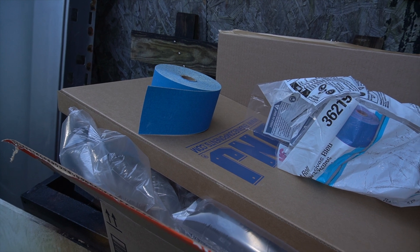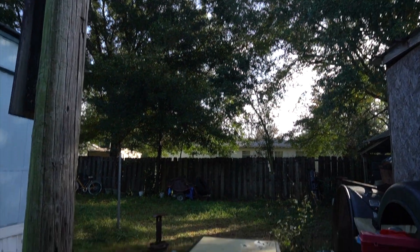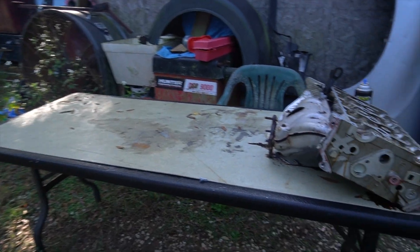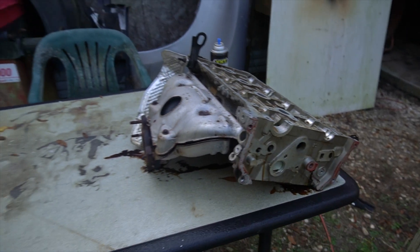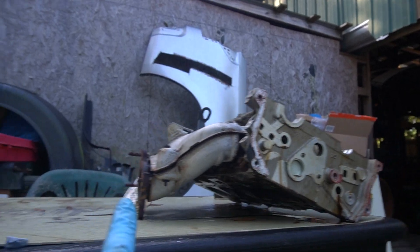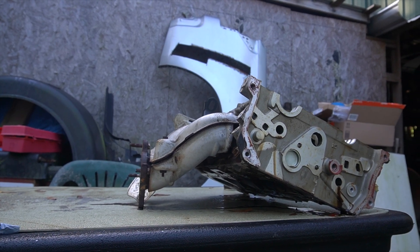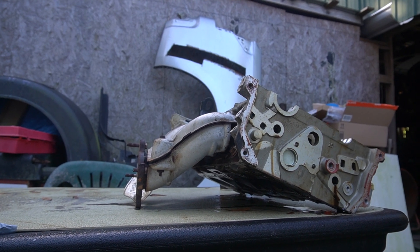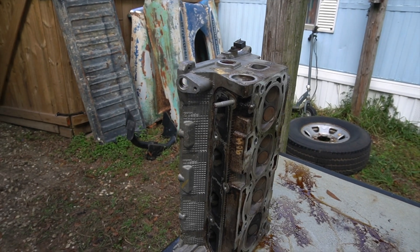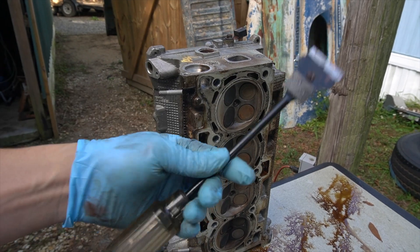I'm wanting to get started this morning before the sun gets up and it gets real hot. The cylinder head's off now, but I have to take the exhaust manifold off because I won't be able to slide this head around with it still attached. I'm hoping none of the exhaust bolts break off. I got the exhaust manifold off now.